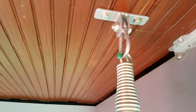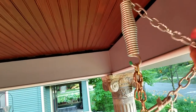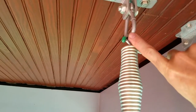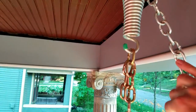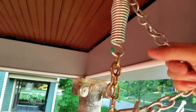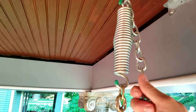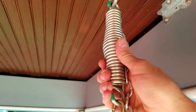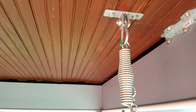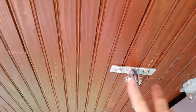Once you have it installed, make sure it's safe. A spring kit is good for comfort, but you want to make sure you put your safety chains on. If the spring were to break without the safety chain, the swing would cut loose from the mounting point and fall to the ground. With the safety chain connected, if the spring breaks it'll only drop a few inches before it catches and won't come crashing down. Always make sure — especially if you have a spring kit — that your safety chains are installed.